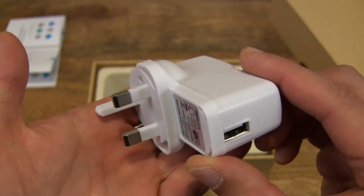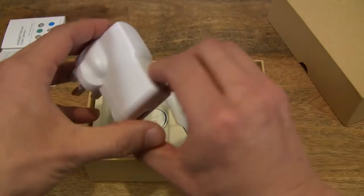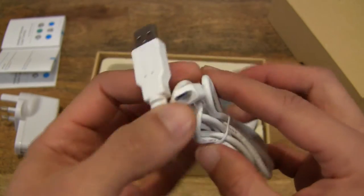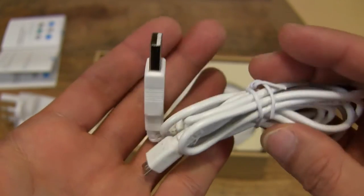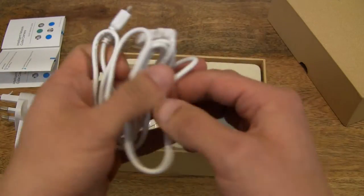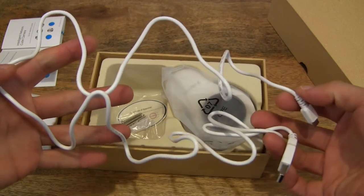There is a power adapter and of course there is an accompanying USB cable for the power adapter. It's a mini USB power cable and you can just about see the length of the cable — let me undo this cable tie here. So that's the length of the power cable in the frame there.